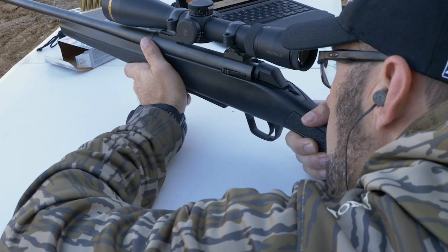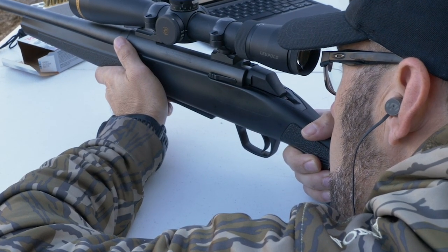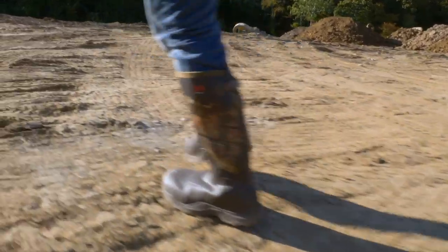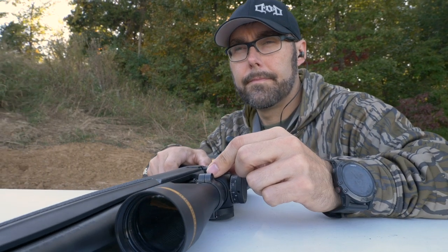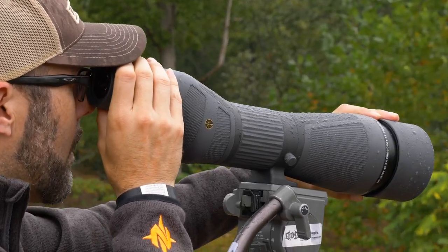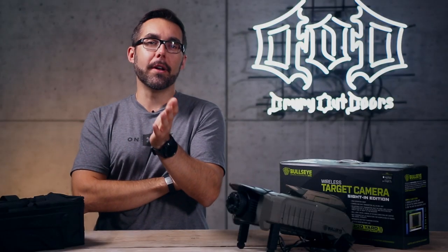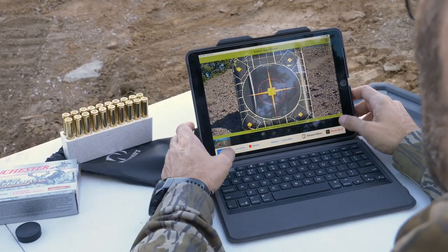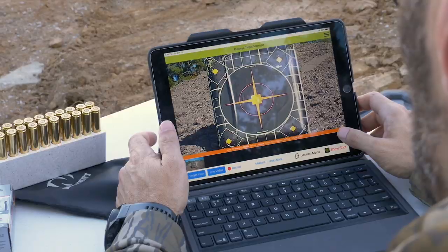If you've sighted in a rifle, you know the back-and-forth drill of walking downrange to inspect where your shots landed, then walking all the way back to the bench to make adjustments. Or maybe you use a pair of binos or a spotting scope to visually determine where you're hitting. What if you could see each point of impact from your rifle from up to 300 yards away in high definition on just about any device of your choosing?